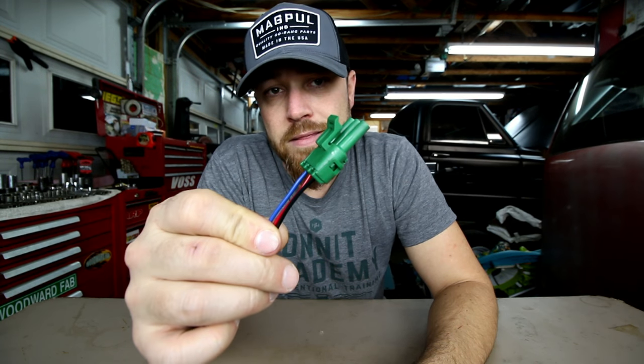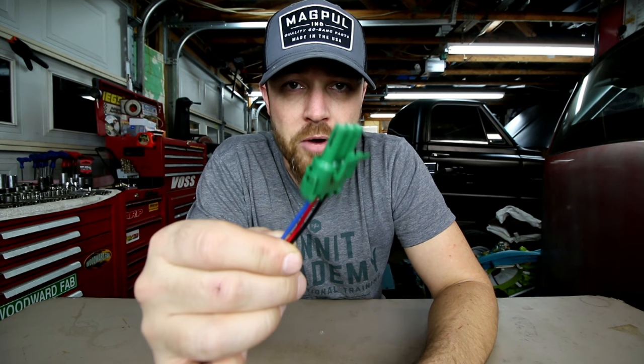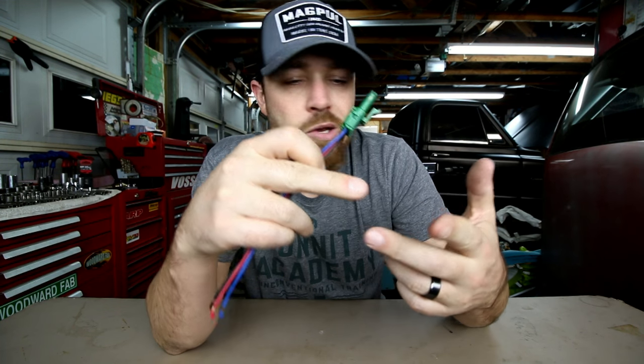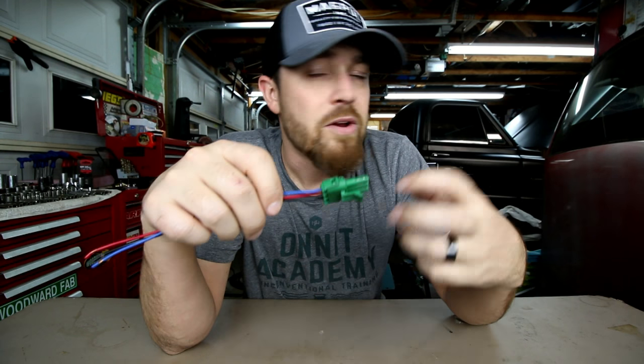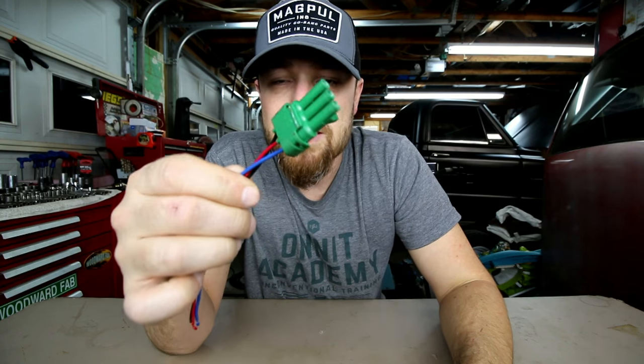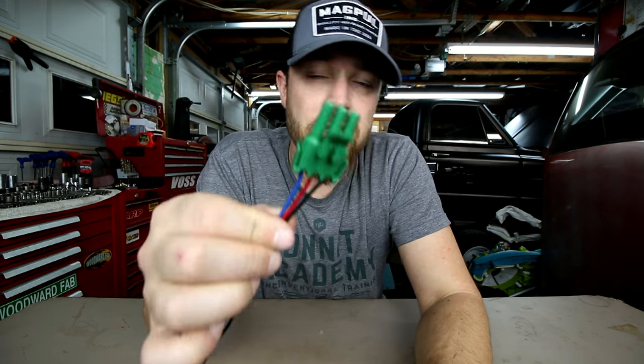Weather pack connectors aren't new — they are an aftermarket electrical connector, very similar to what is used in the automotive industry. If your car has a connector in it, a weather pack connector is basically the aftermarket version of that. They come on all kinds of aftermarket components — if you've ever had an MSD or some kind of standalone ECU in your car, or really anything electrical, it has some form of these aftermarket connectors.